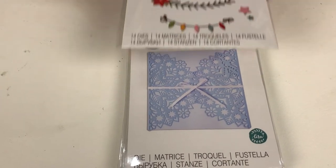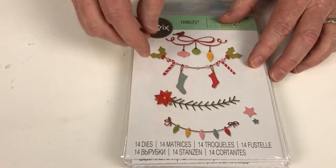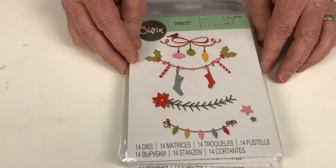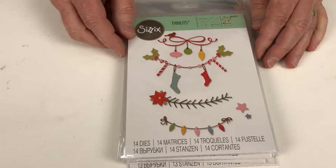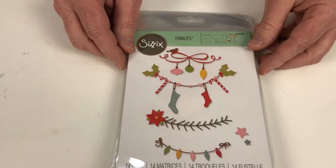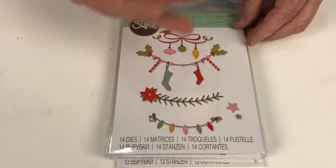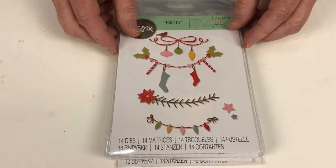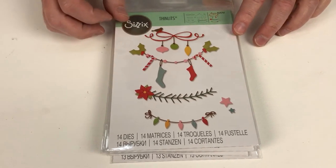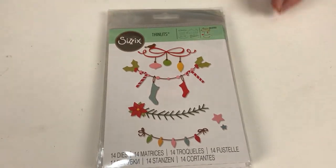This next one is Christmas Borders — obviously. But you can see it's very contemporary. I love the style of this, it's very stylistic. That's what we try to do here at Sizzix — we try to keep you as makers ahead of the curve when it comes to style. It has a very modern, fresh Christmas colour palette, but you can use it however you want. I'm sure you can see the creative possibilities and the versatility of a set like this.